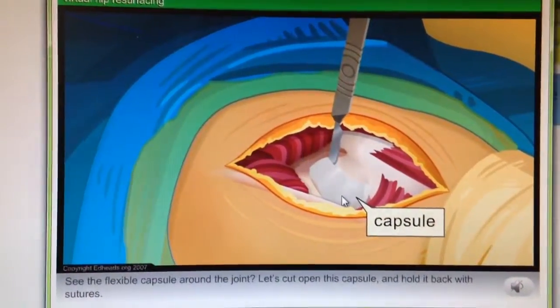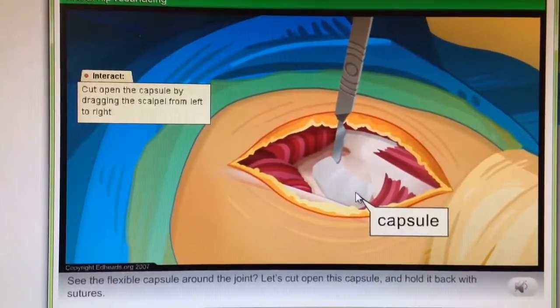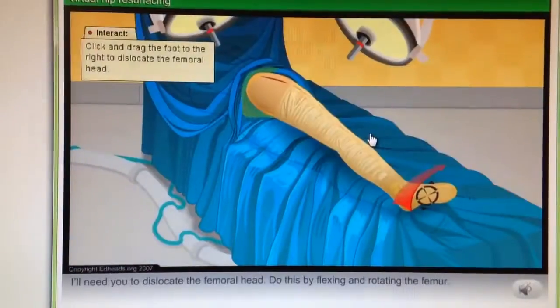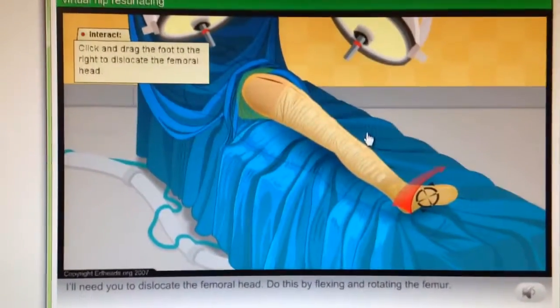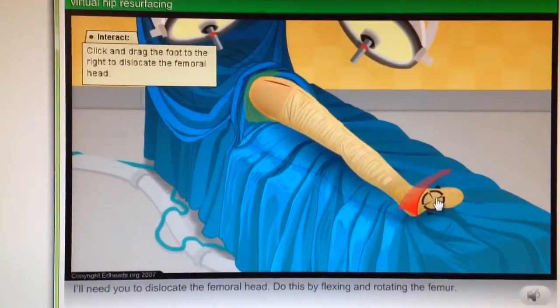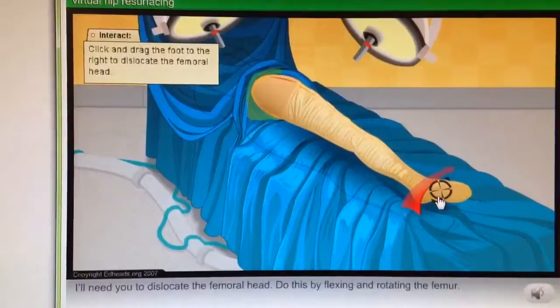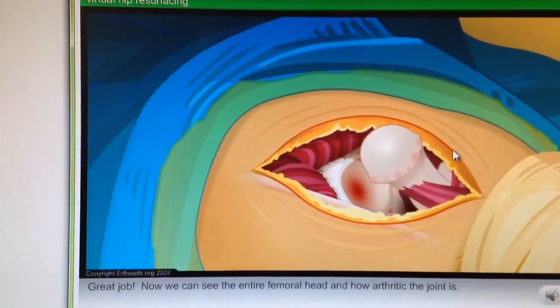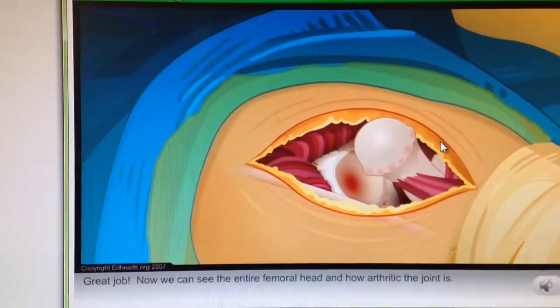See the flexible capsule around the joint? Let's cut open this capsule and hold it back with sutures. I'll need you to dislocate the femoral head — do this by flexing and rotating the femur. Great job. Now we can see the entire femoral head and how arthritic the joint is.